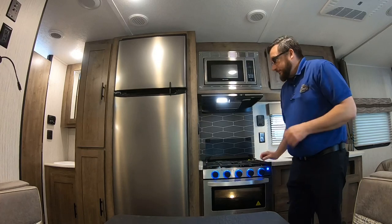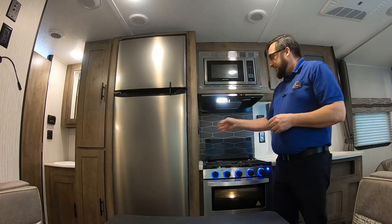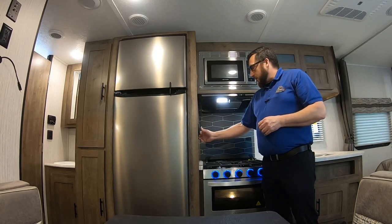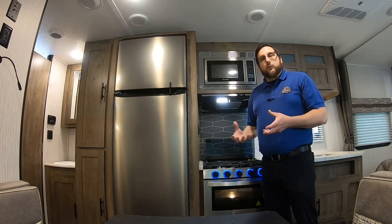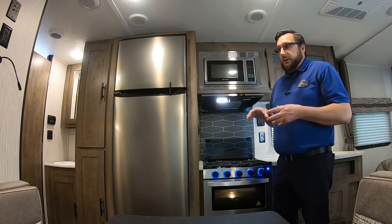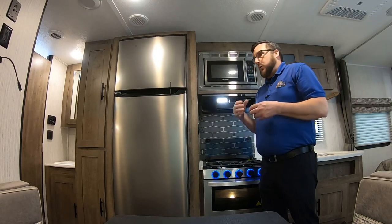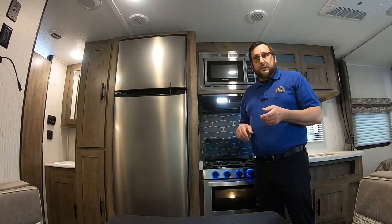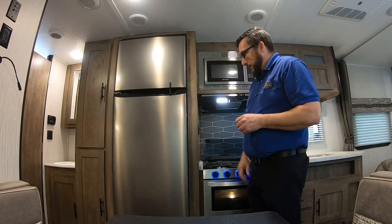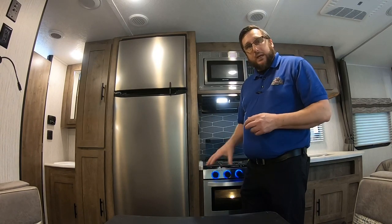Right here there's a switch for this refrigerator. This is a 12-volt fridge, so you want to turn that on — it'll run off your battery power and power the compressor. Keep in mind that's going to drain your battery pretty quickly, so it should be plugged into the car or into the campsite. Below that is your converter box — I'll come back to that with the camera at a better angle. On this side we have two cabinets with pantry space.